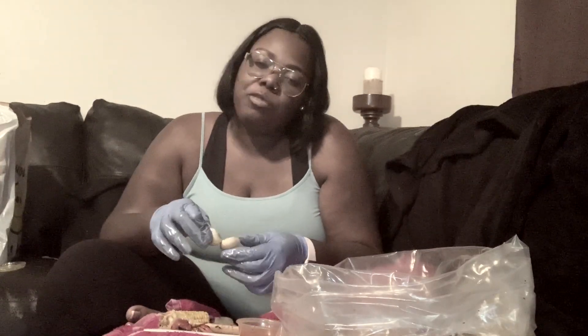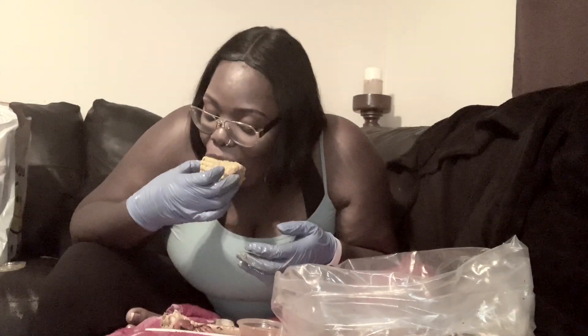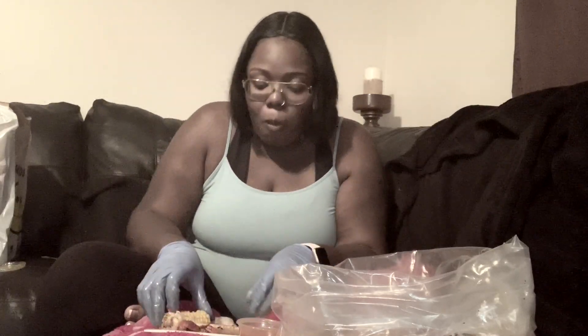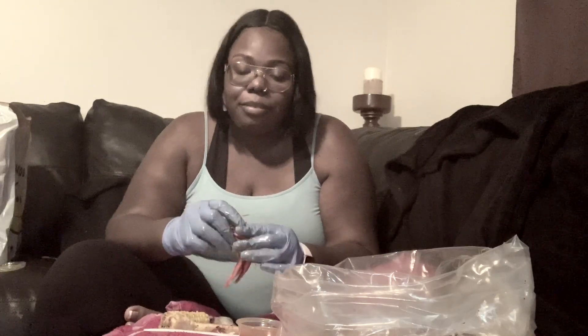My mom doesn't like clams either — she says they look weird. She just sticks to basic stuff really. I like clams because I feel like they're a milder form of mussels. They're a little bit more chewy but they're delicious. My mom is just a little basic.